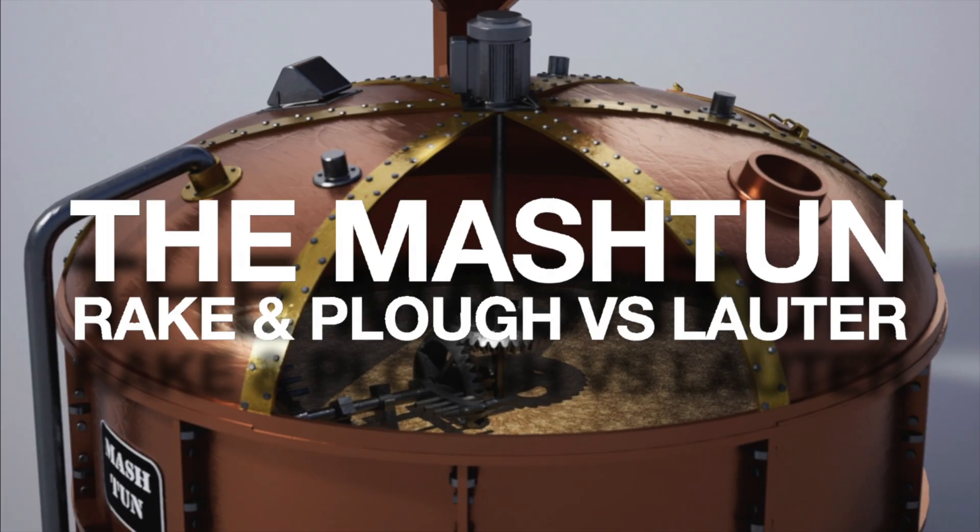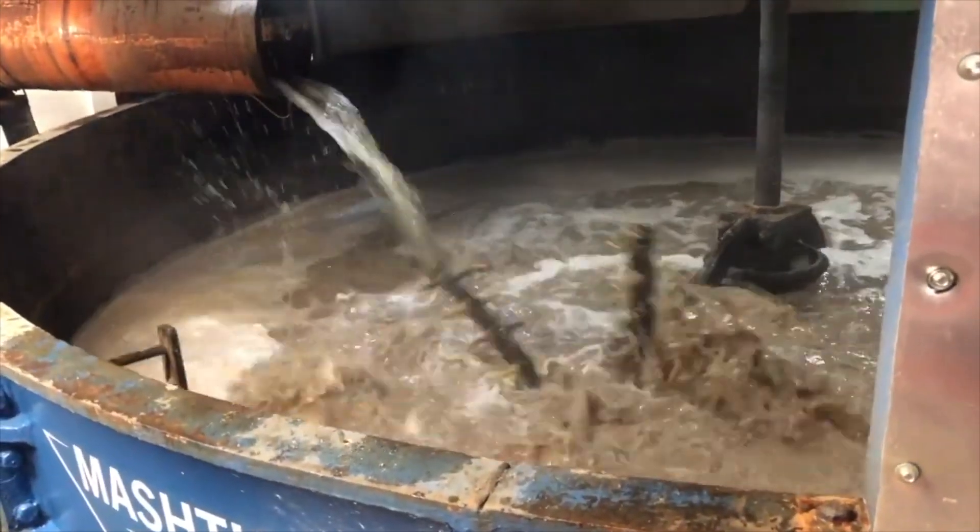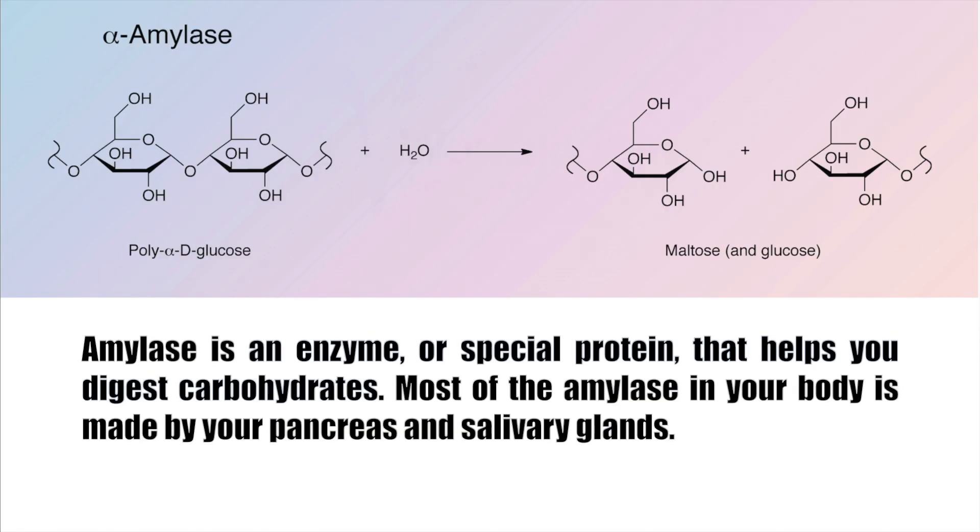Now that we've had an overview of the process of making scotch whiskey, let's take a closer look at the mashing process and the two different types of mash tuns. The process of converting the grist into wort takes place in a vessel known as a mash tun. The mash tun uses heat in the form of hot water to induce natural enzymes — amylase — to break down starch in the grain into fermentable sugars.